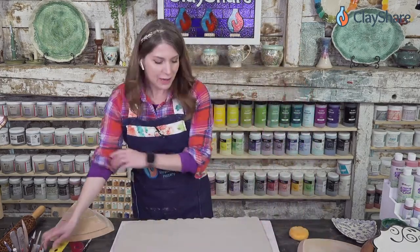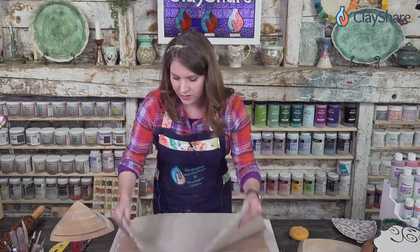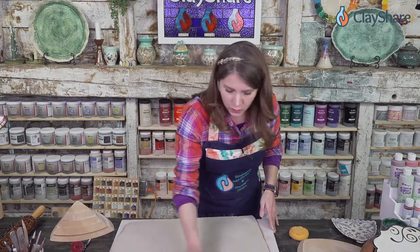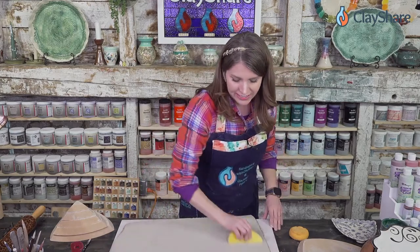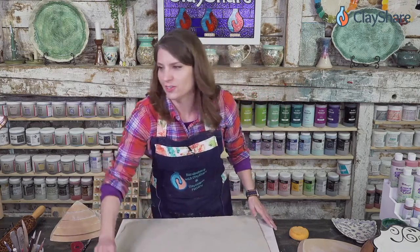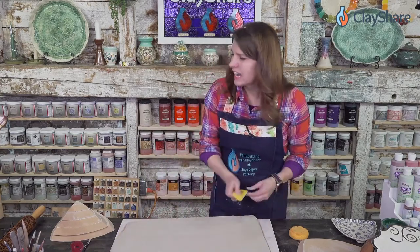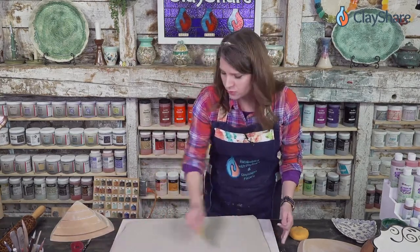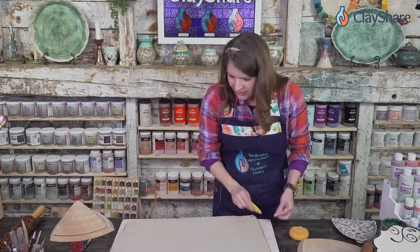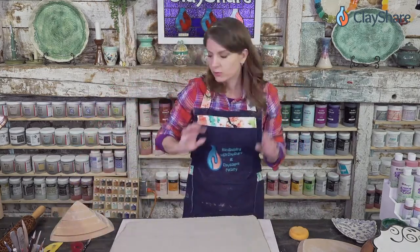This slab I had to smooth out to get rid of the canvas texture, but also smoothing it aligns the particles of the clay, helps prevent cracking and warping, and if your clay is a little dry it'll help soften it up a bit. I rolled out 12 pounds of clay and this is about two-thirds of it — about eight pounds — rolled out, which would make a great big platter.